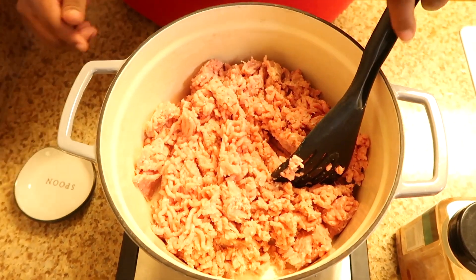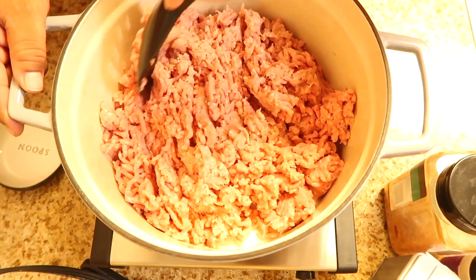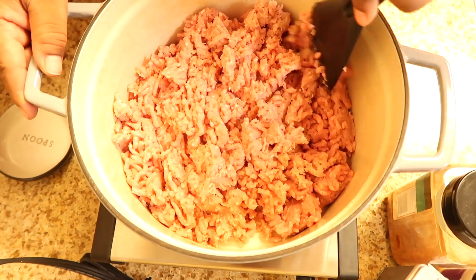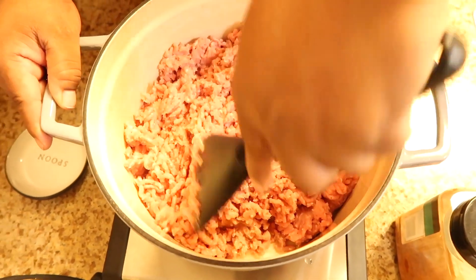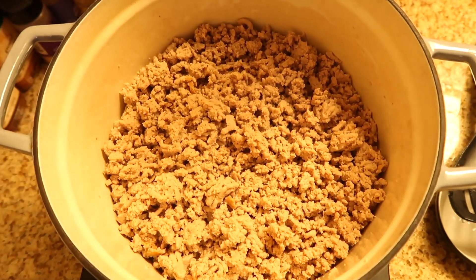We're gonna chop this up a little bit, make sure it's ground right — I don't like big old chunks in my meat. Once it browns we're gonna season it up and then let it cook. My meat is nice and brown now, so we're gonna get to the seasoning.